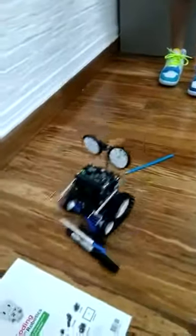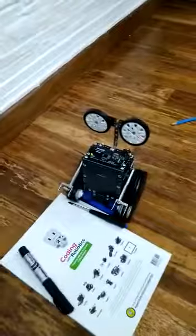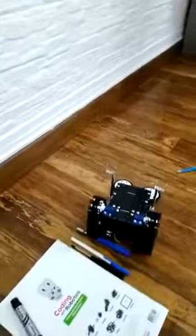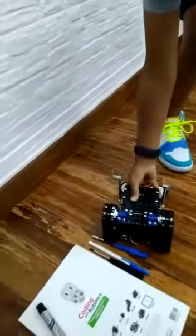Now it can also climb up this with the hand smithers. Sometimes it falls — I don't know why.